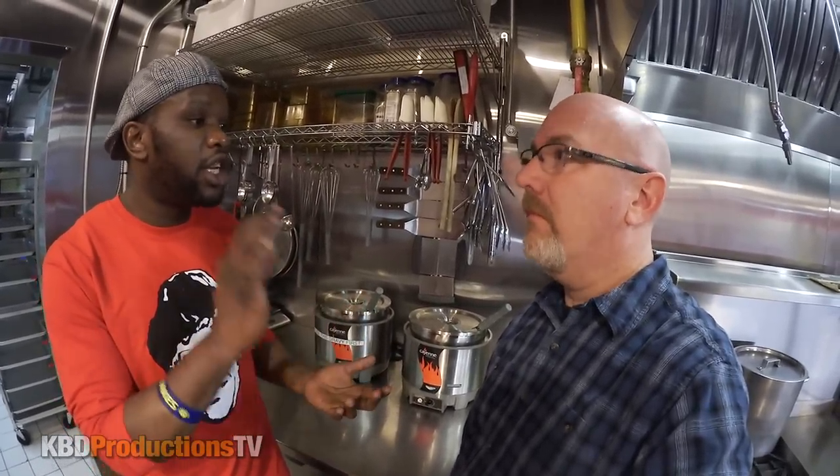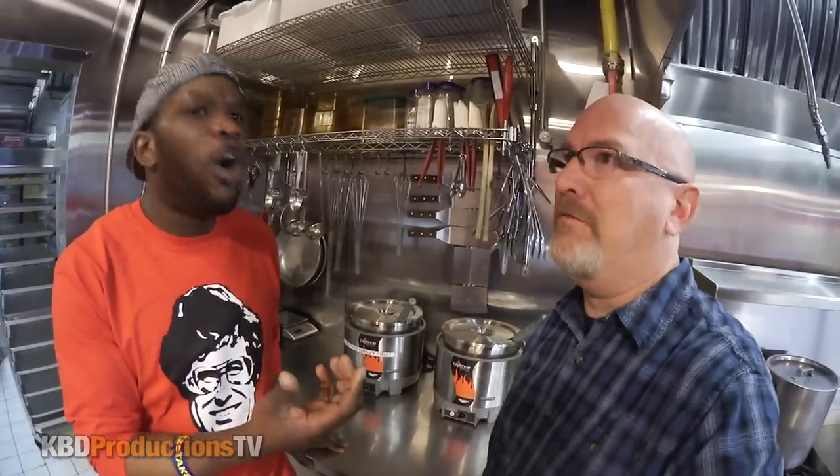We've done the french fries and the cheese curds. Last would be what goes on top — the gravy. We have three kinds of gravy. We have the signature gravy, which is chicken-based with a hint of rosemary — that's our number one seller. We also have our peppercorn gravy, which is beef-based with a touch of peppercorn, so it has a robust spicy taste without burning your mouth. Everything is vegetarian because we only cook french fries in these fryers.